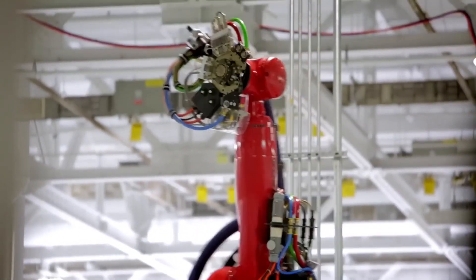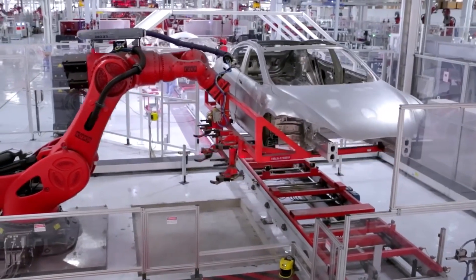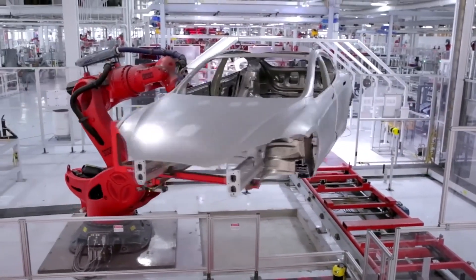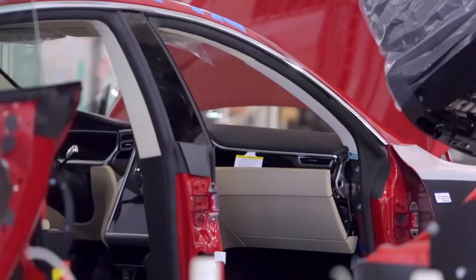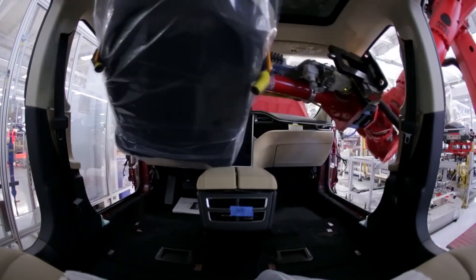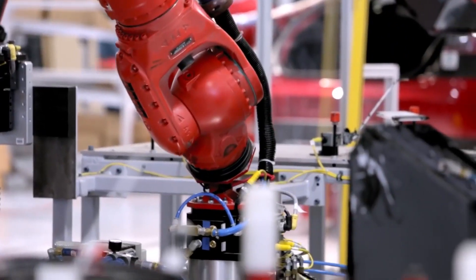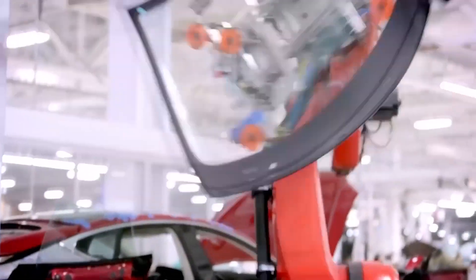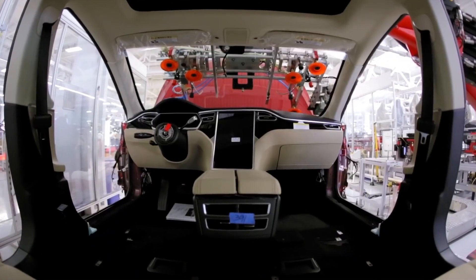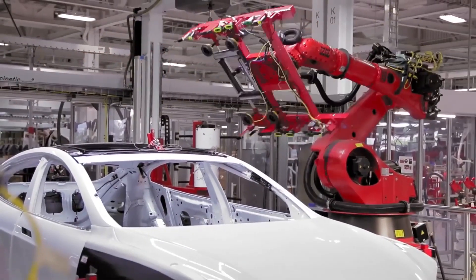They are utilizing automation here to the fullest. They have a variety of robots — from smaller ones to large ones that are able to move the entire body itself. One robot I'm always very impressed by puts the seat into the Model S, then changes tools to handle the windshield — applying glue around it and placing it into the car — and also installs the rear glass.